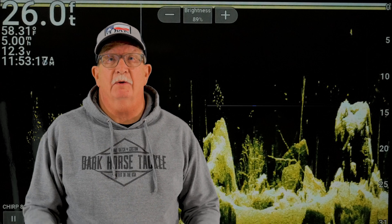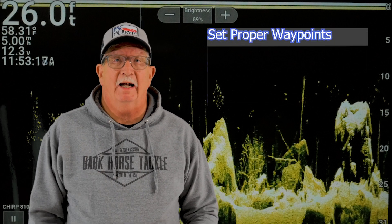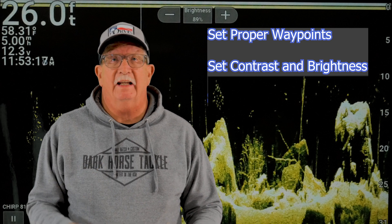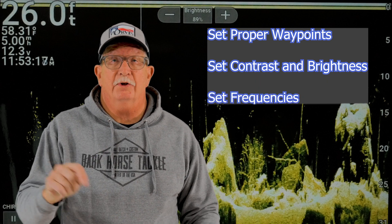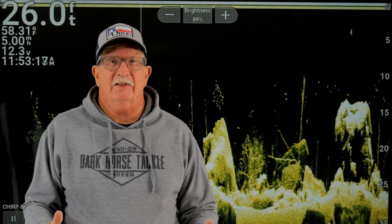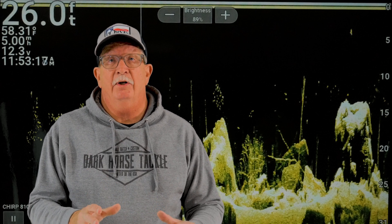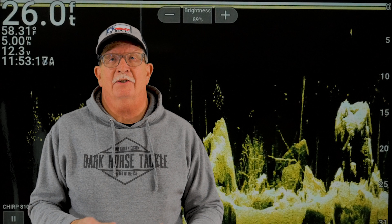So what are the three most common problems when setting up your Garmin unit? Number one is properly setting a waypoint. Number two is not being afraid to turn your contrast and brightness way up — you can leave them in auto, but it's not going to give you that really image-like picture. Number three is trying to look too far out in clear view and side view at those higher frequencies. Remember, the higher the frequency, the less distance you can cover. We'll go over all three, and stay till the end and I'll show you how to get some cheat sheets for your initial Garmin setup.